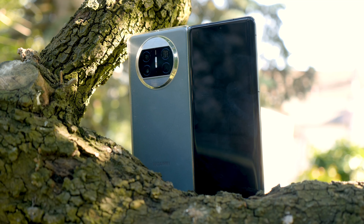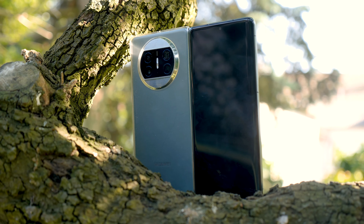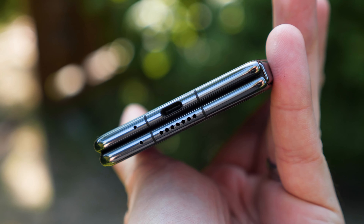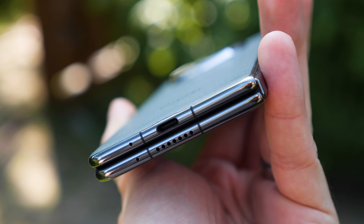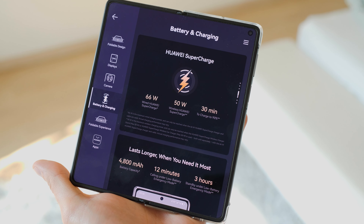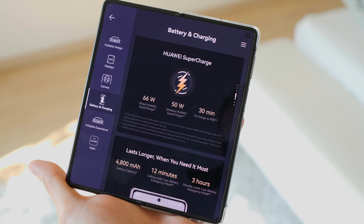The rest of the Mate X3 feels very solid as well. The phone's frame is made out of aluminum, which has great tensile strength, and the build quality is excellent. Huawei also somehow managed to implement a 4800 mAh battery into the razor-thin 5.3-millimeter body of the Mate X3.